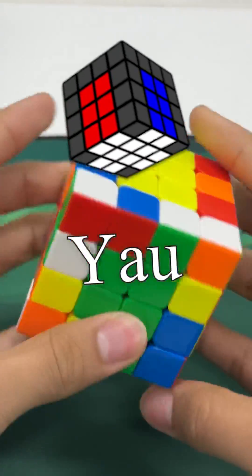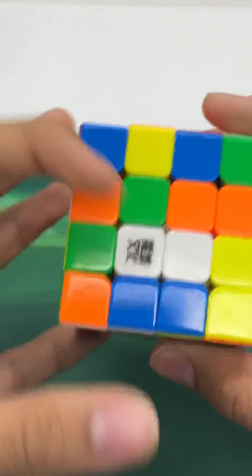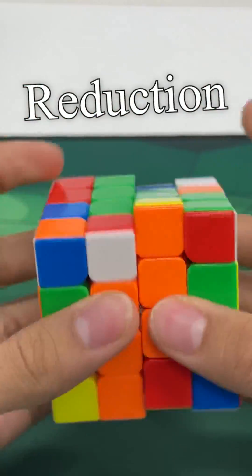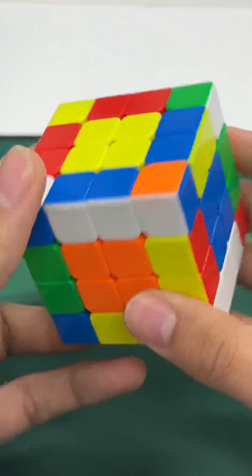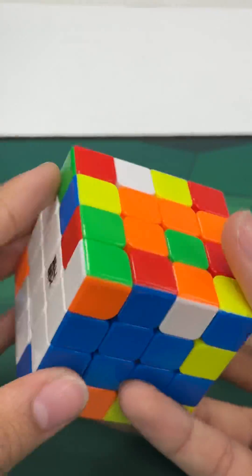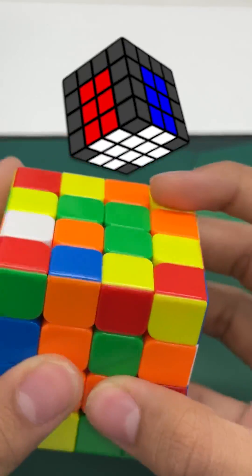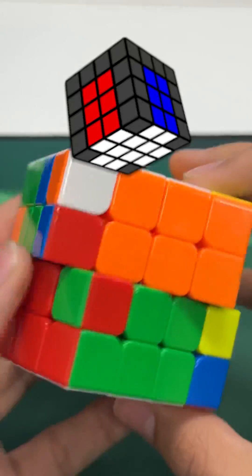An introduction to the Yao method on 4x4. This video is for people new to 4x4 looking to learn a faster method. Beginners usually use reduction, where they solve all the centers first, then pair all edges, and then solve the 3x3 stage after everything is reduced. Once you get comfortable with this method, you can think about moving to Yao. This method is similar to reduction but the order of the steps is rearranged to maximize efficiency.